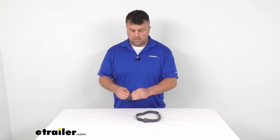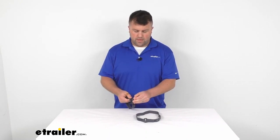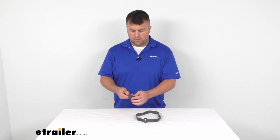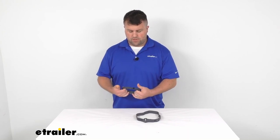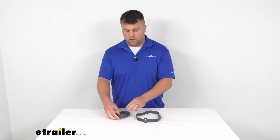It's got a nice solid connection with that hook and loop Velcro style connector there. So it will do a good job — make sure that you have a nice strong hold on your strap.